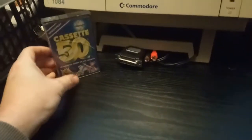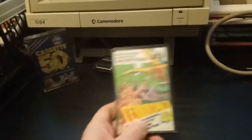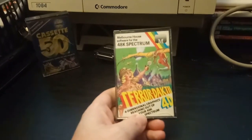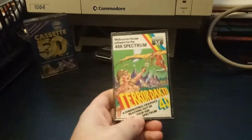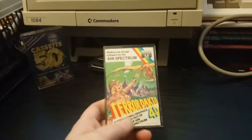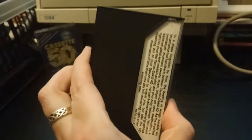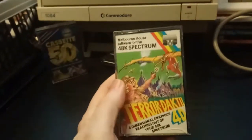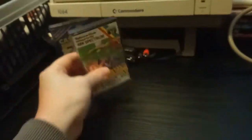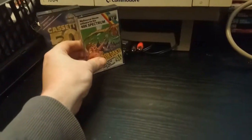Next one we've got is Pterodactyl — four-dimensional graphics reaching out of your 48K Spectrum. Never heard of it. Melbourne House — I remember them, I'm sure they were responsible for the god-awful version of Double Dragon the Spectrum got. Okay, let's keep going.